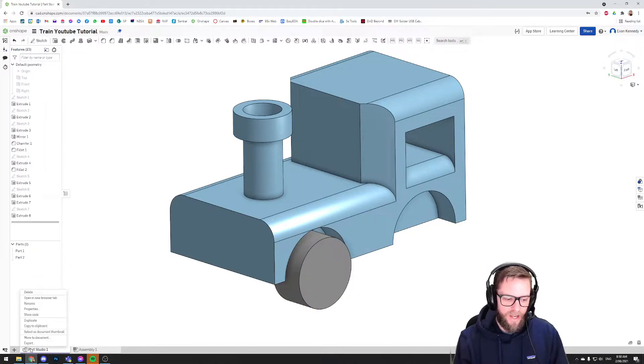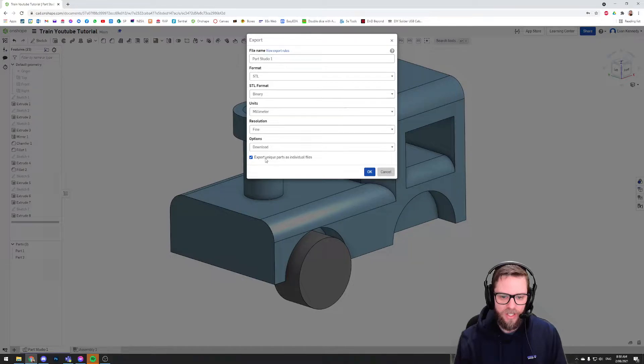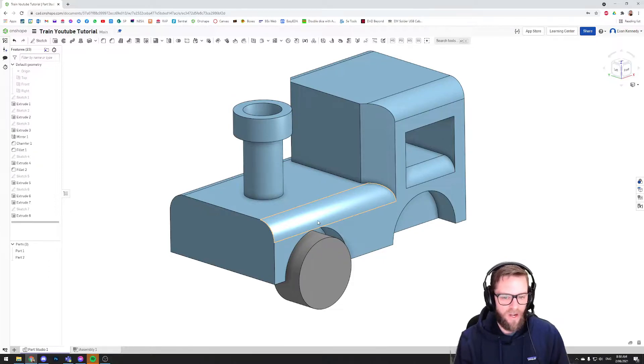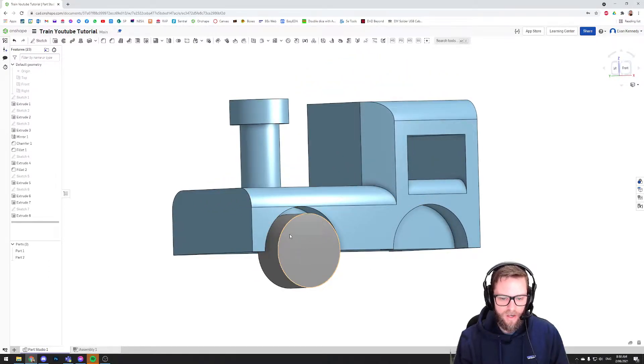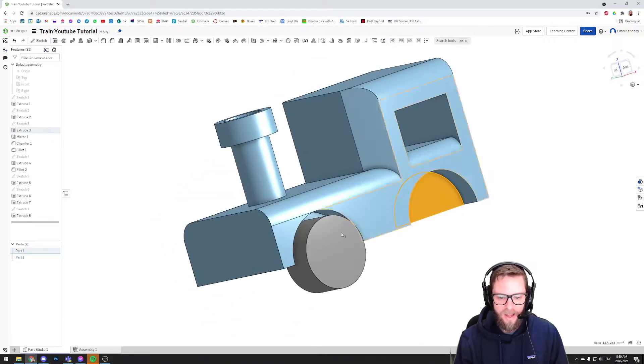The advantage of this is that if I wanted to 3D print the train and have the wheel as a separate part, when I export by right-clicking the tab and choosing Export, I can tick a box that says 'Export unique parts as individual files'. This lets all the parts — Part 1, 2, 3, 4, etc. — be exported as separate files, so I can lay them out on the 3D printer separately and manufacture them individually. It can be much easier to quickly add a new part by extruding it and referencing the existing model.